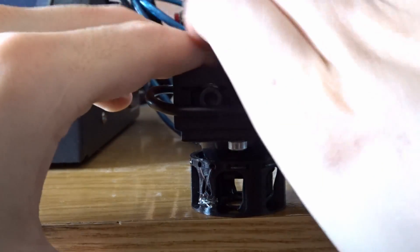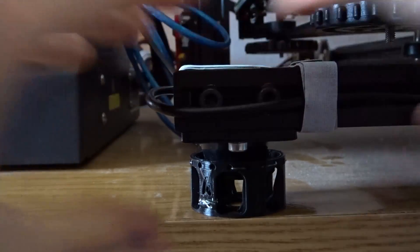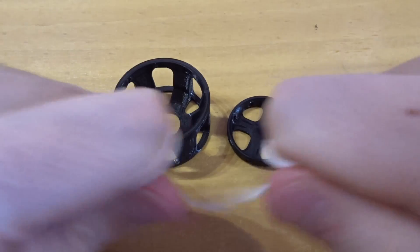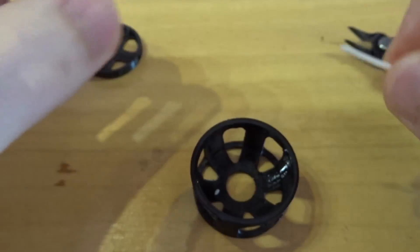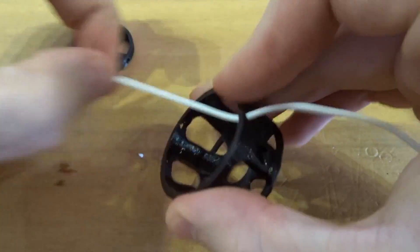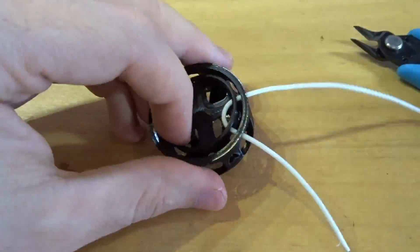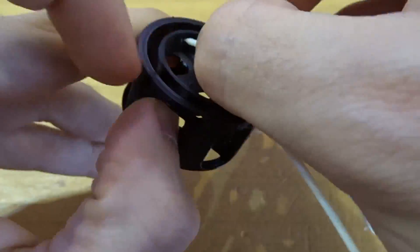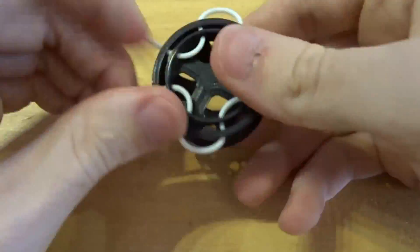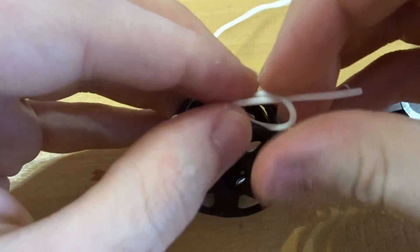Okay, nylon is somewhat stretchy but not stretchy enough. If only I had bought an entire spool of flexible filament just to try it and then never actually used it for anything — well, actually this is the time. It's needle and thread again. Thank goodness this is a normal filament and you can actually tie it.